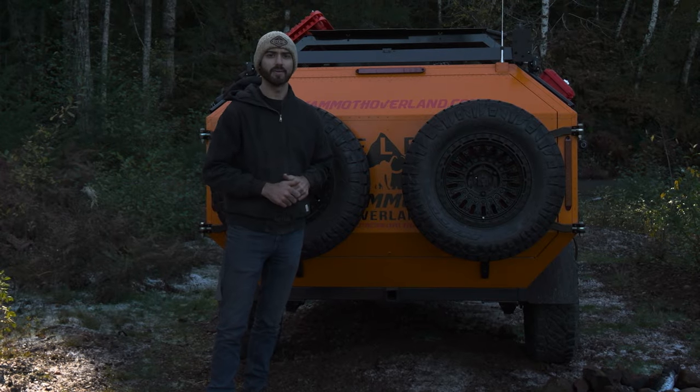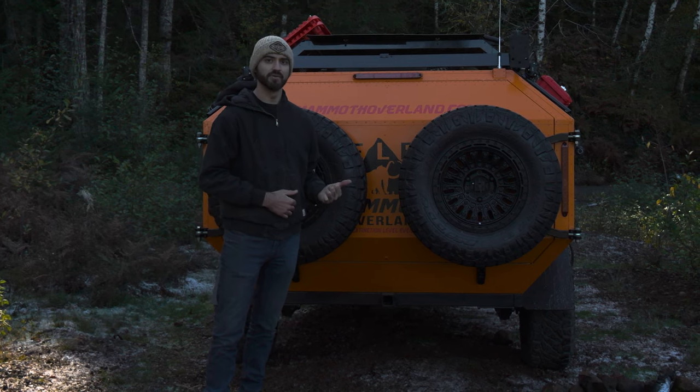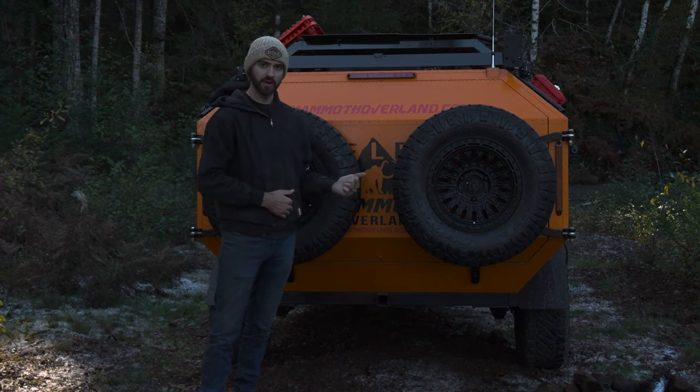My name is Taylor Gibler with Mammoth Overland. For the last weekend we've been up here exploring the Olympic Mountains. Behind me is the Mammoth Overland ELE trailer. This is their extinction level event trailer. We're going to give you guys an in-depth walk around.